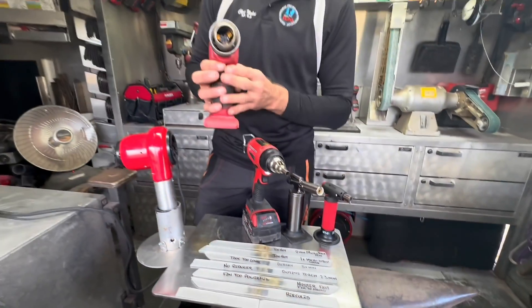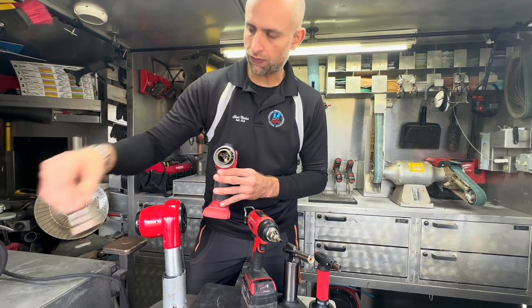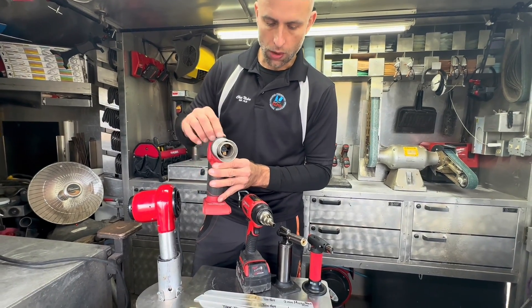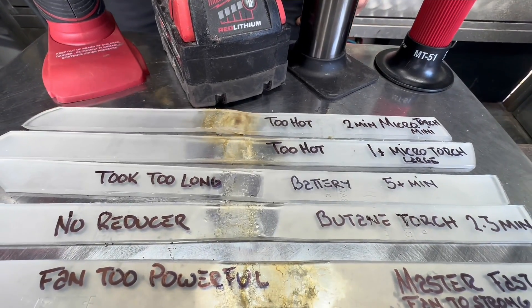I thought maybe a butane torch could be cool, but the moment I put a reducer on it, it would shut the flame out. So I tried welding without the reducer and what would happen is it dispersed the heat, making it difficult to do the weld. It took about two and a half minutes.